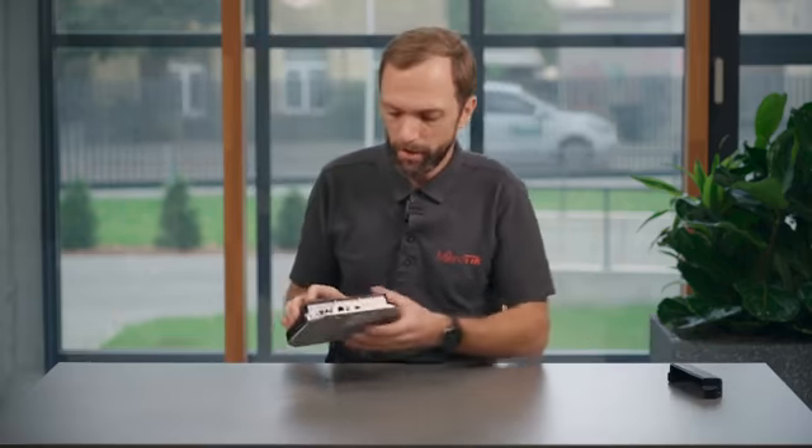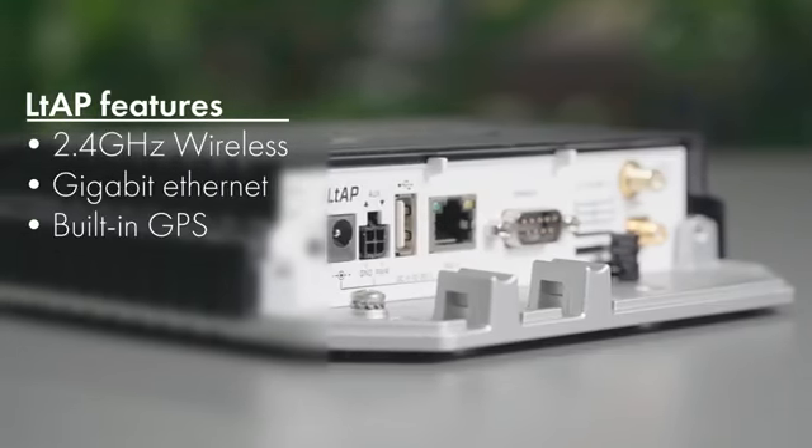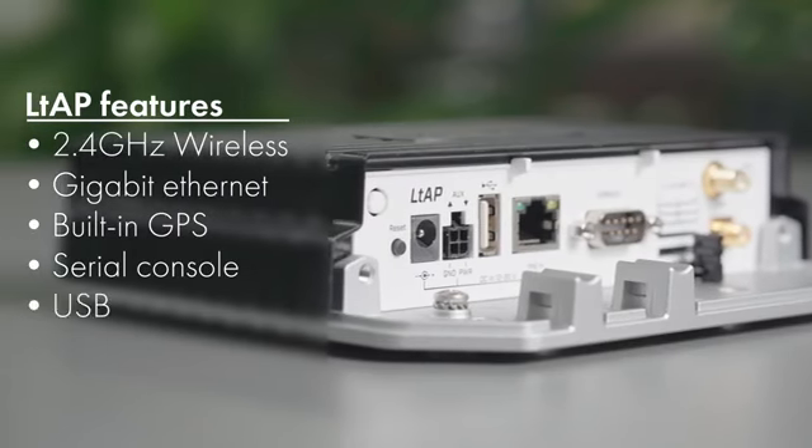Let's get back to the LTE itself. Even without the LoRa capabilities, it is an impressive and rugged device. In its heavy duty case, it has a 2.4 GHz wireless, a gigabit ethernet, built-in GPS, serial console and USB.